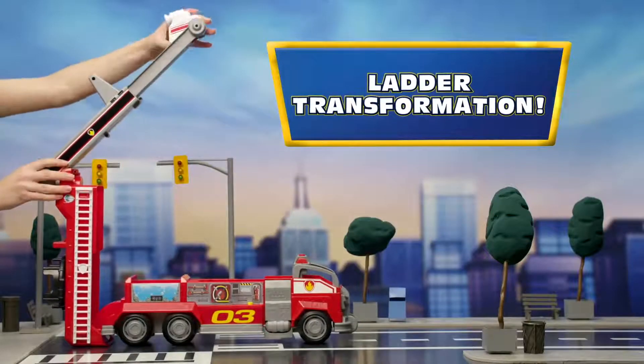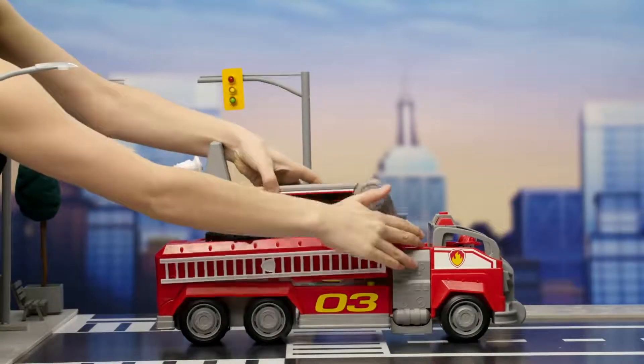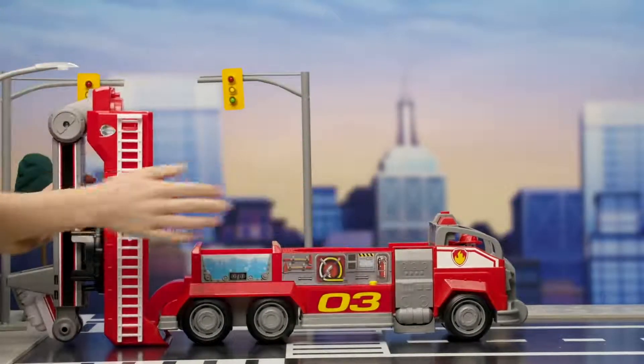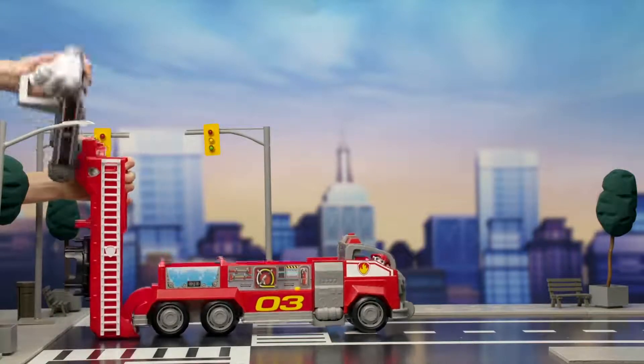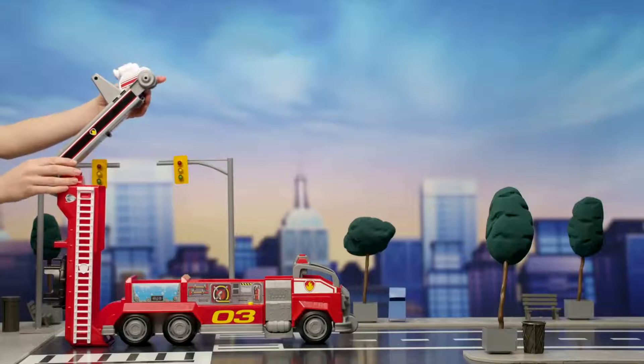Follow along and transform your ladder into the tallest paw ladder ever. Start by raising the back section like this. Then raise the gray part and swing it around so it's standing straight up — just like that. Now you can extend it all the way up. Good job!